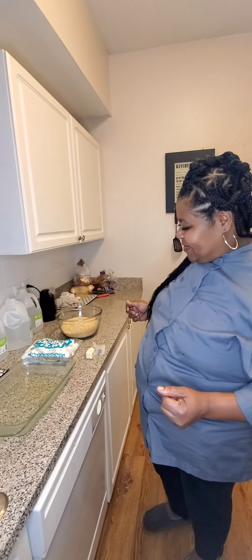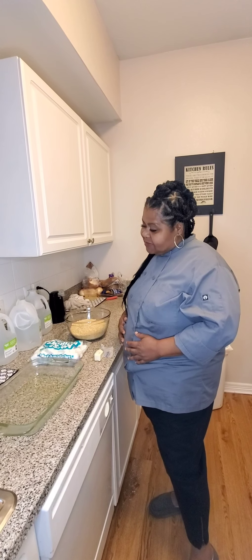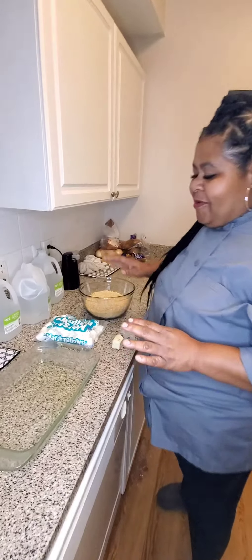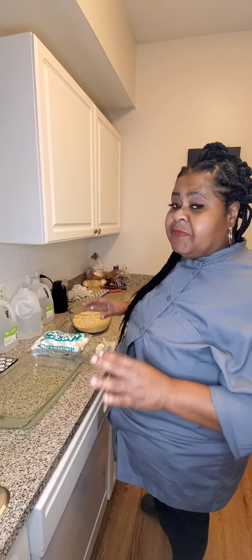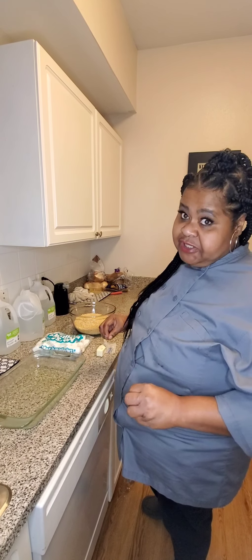Today we're going to do a little tasty treat, one of my favorites once again. You know my love of sweets, candies, and rice crispy treats — one of my favorites, one of the go-to, cheap treats for the kids. Nice sweet treats, not too sweet but sweet enough for your kids, and it's cost-efficient for them as well.